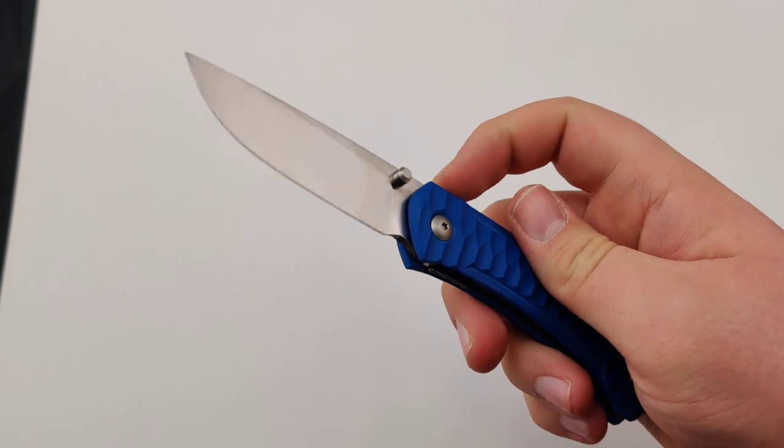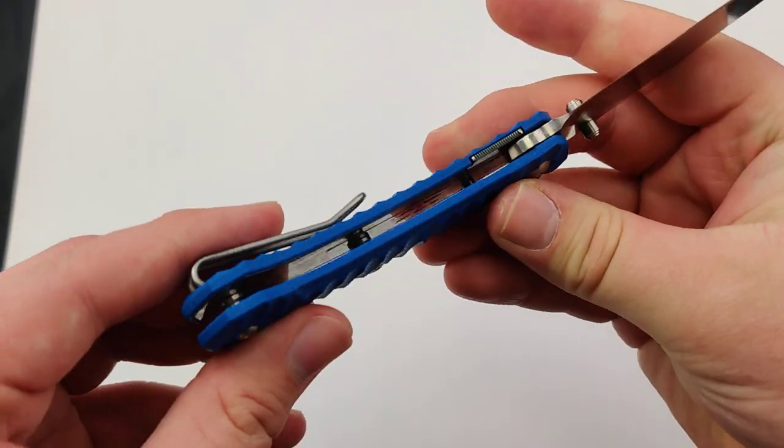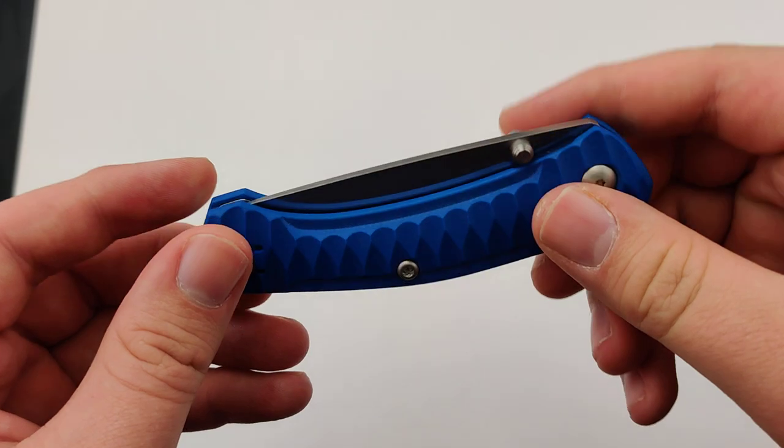Really good smooth action. There's a nice liner lock on there — I like how it's textured. It also has a reversible pocket clip.